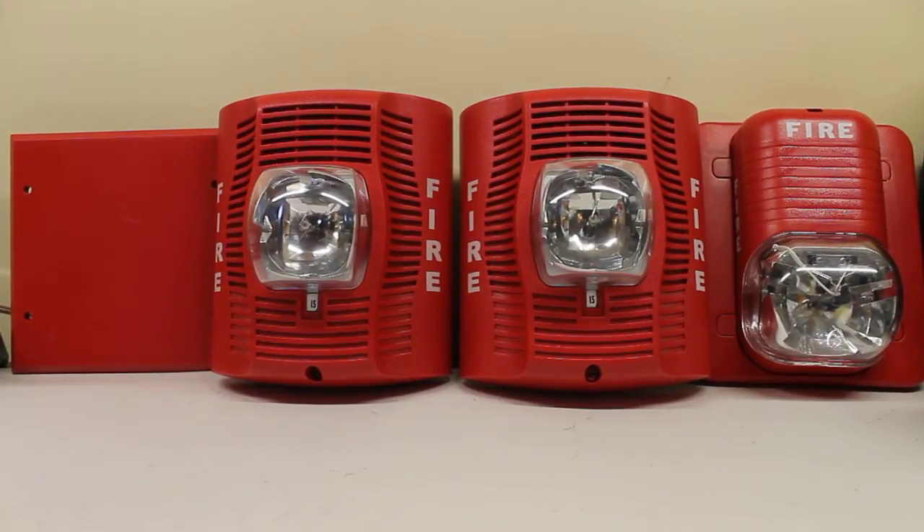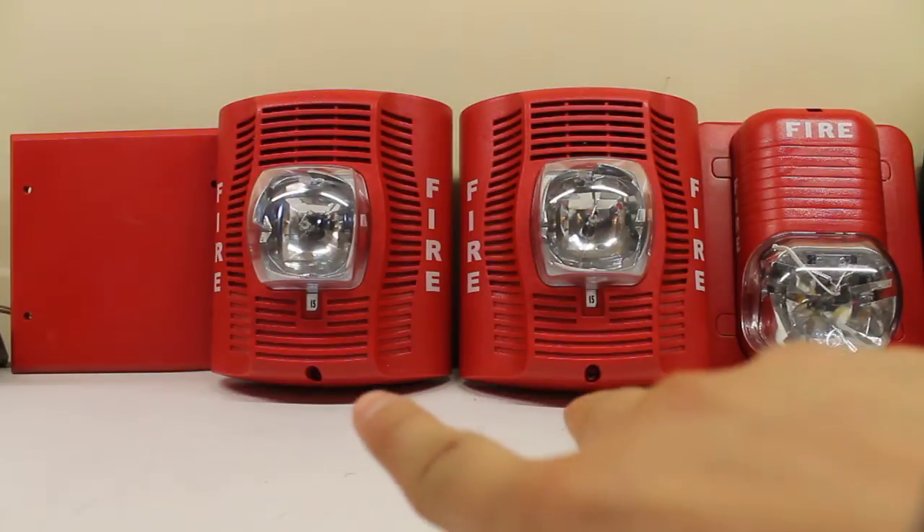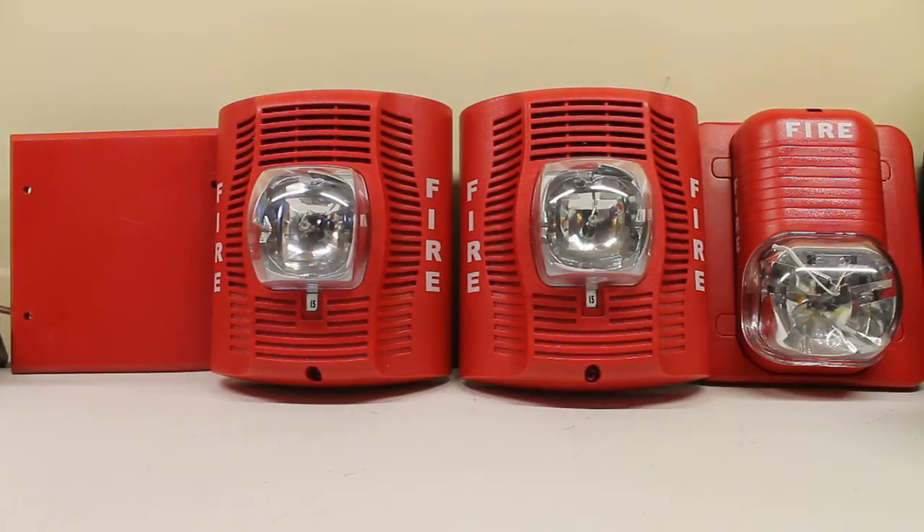You may recall my original testing video of the SPSR series alarms where the two strobes did not sync up at all. Well today I'm here to prove that they are capable of syncing, thanks to the System Sensor MDL sync module. To the right I have a System Sensor S1224MC, which I put on the circuit to prove that this can sync up both Spectre Alert Advanced and Spectre Alert Classic devices.